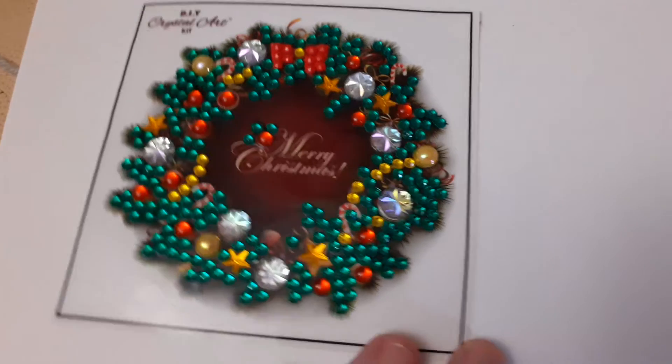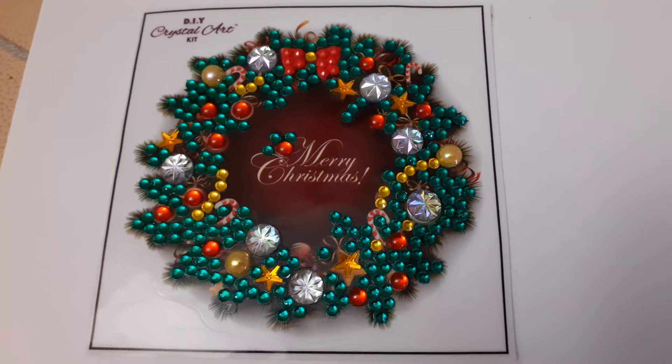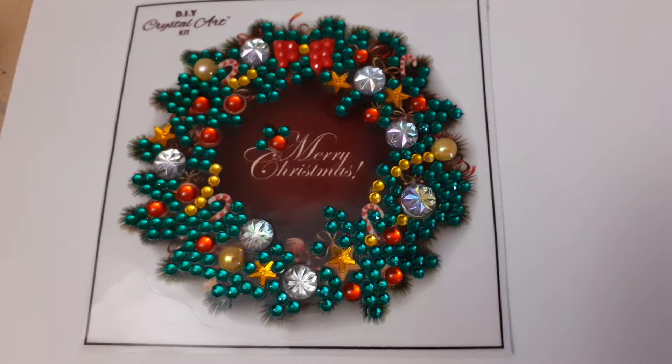Hello everyone. I thought I would do an update on the diamond painting competition that I've got going with my daughter.